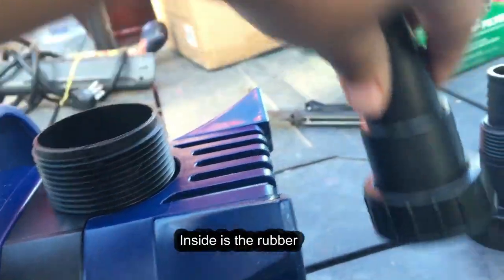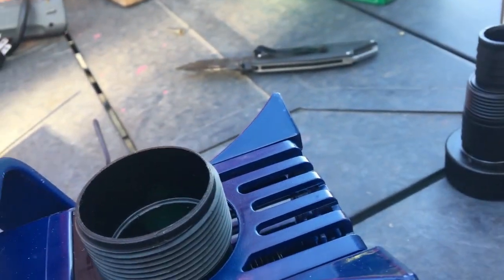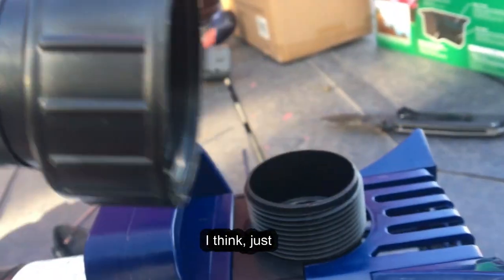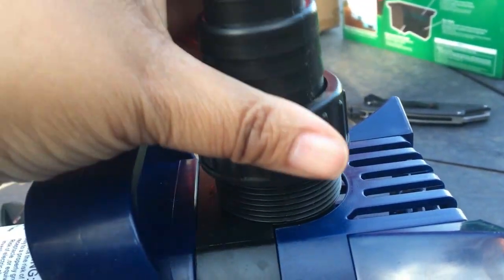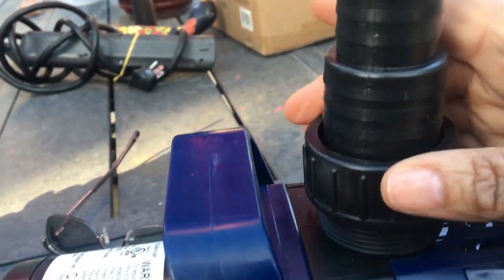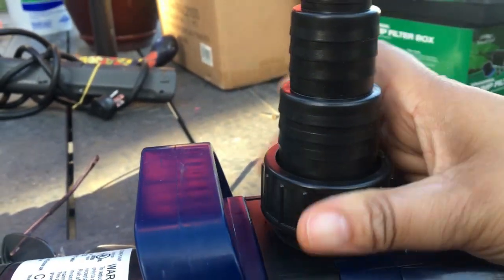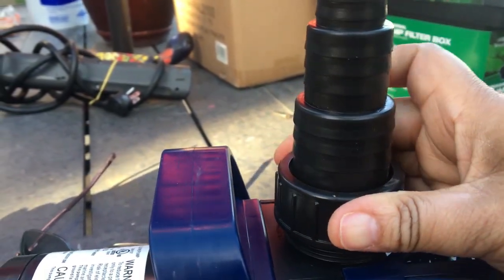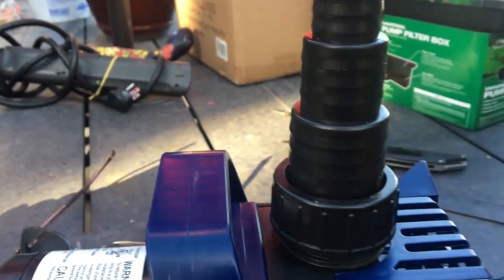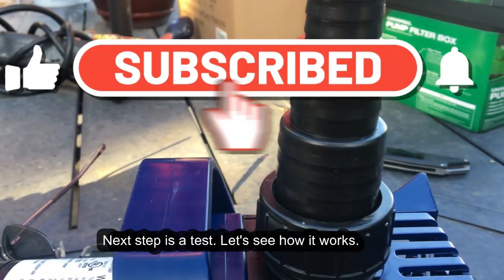Inside is the rubber fitting for the mochi hose — I think you just screw it on. When I attach the hose, I would just attach it up here.